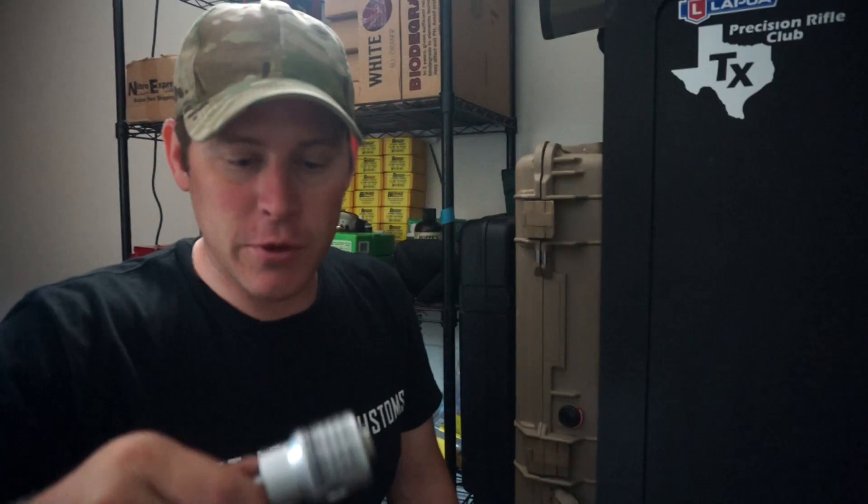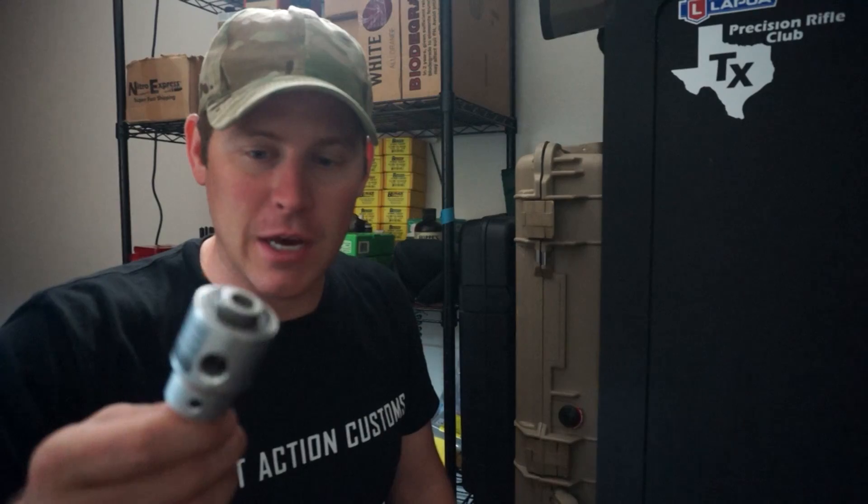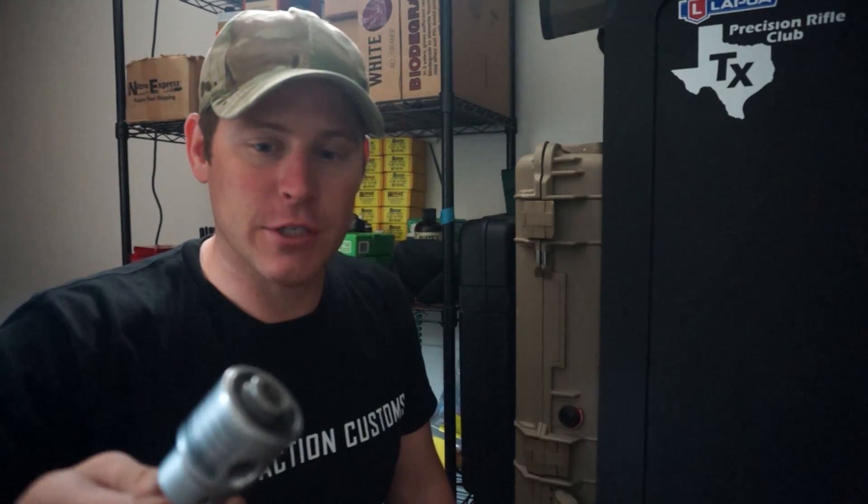So I'll show you some of the footage of me using it and you can see how fast and efficient it is. I really like it. Make sure with this you always wear eye protection — especially if you don't have that cover on there, it will spit brass shavings everywhere.